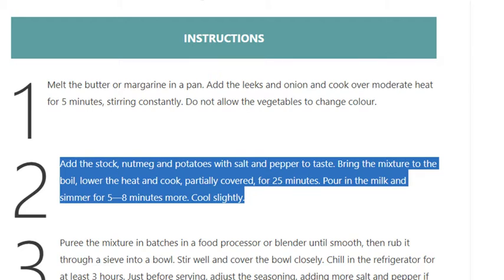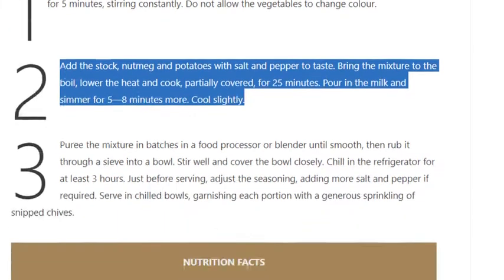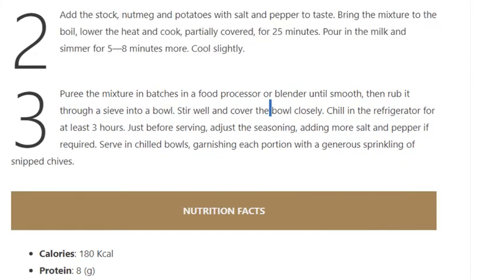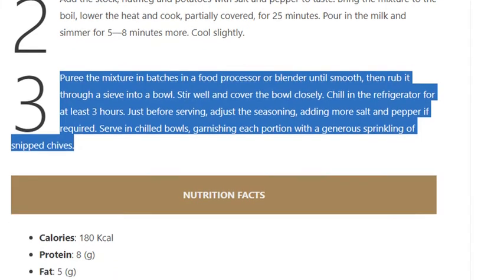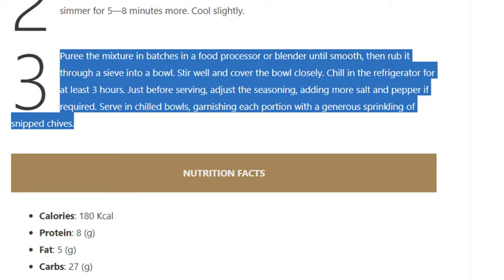Step 3: Cool slightly. Purée the mixture in batches in a food processor or blender until smooth, then rub it through a sieve into a bowl. Stir well, cover the bowl closely, and chill in the refrigerator for at least 3 hours. Just before serving, adjust the seasoning, adding more salt and pepper if required. Serve in chilled bowls, garnishing each portion with a generous sprinkling of snipped chives.